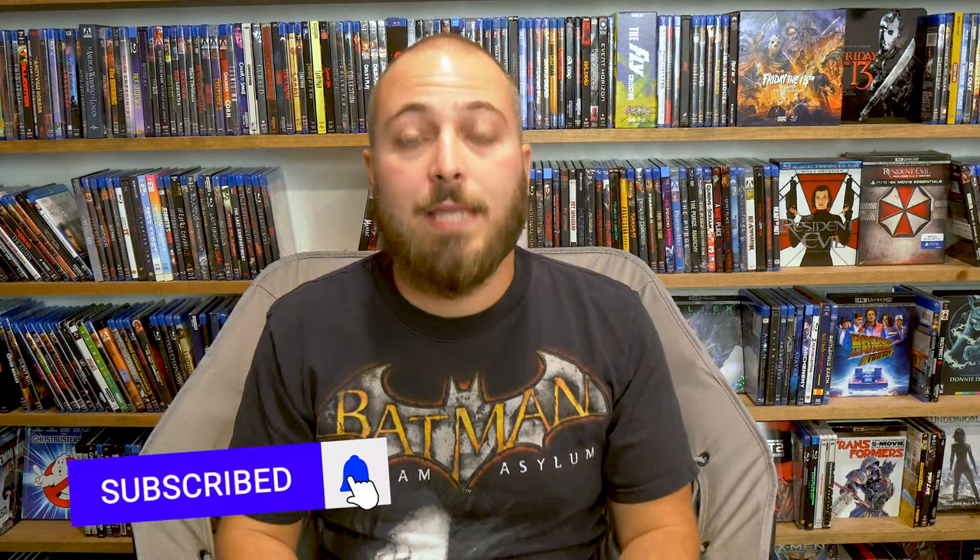Hey guys, welcome back to the channel. Today I wanted to do a quick video on the Maniac Cop series. But before we do that, if you guys like 4K reviews, Blu-ray reviews, movie reviews, some game and some tech along the way, then please consider subscribing, because we do all that here.